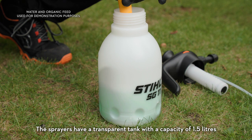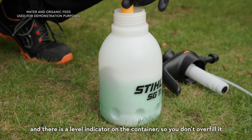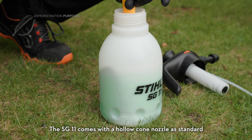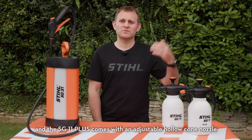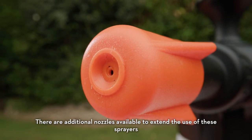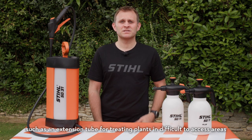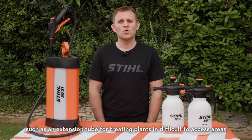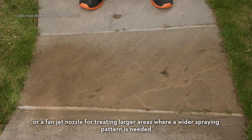The sprayers have a transparent tank with a capacity of 1.5 litres and there's a level indicator in the container so you don't overfill it. The SG11 comes with a hollow cone nozzle as standard and the SG11 Plus comes with an adjustable hollow cone nozzle. There are additional nozzles available to extend the use of these sprayers, such as an extension tube for treating plants in difficult-to-access areas or a fanjet nozzle for treating larger areas where a wider spraying pattern is needed.